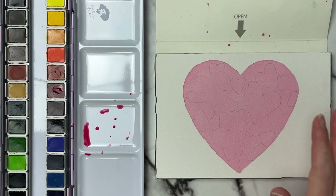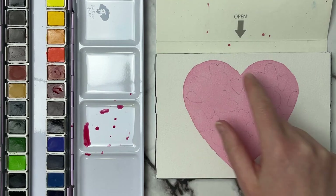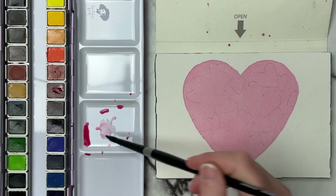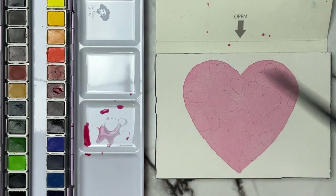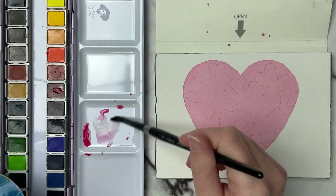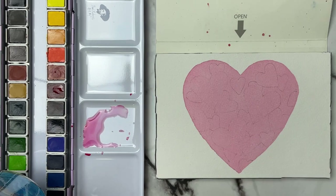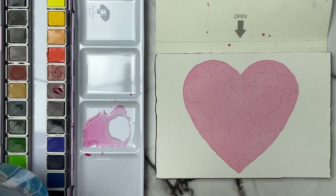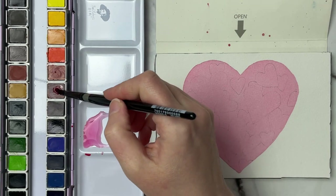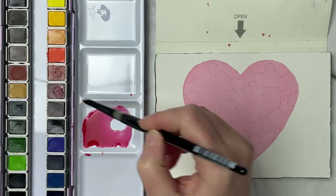So we'll go ahead and dry this and come back with our next layer. Our first layer is going to be the easiest because now we have to start working around some of these hearts. We're going to work around our biggest hearts now. I need to mix up a little bit more pigment — a bit more water — and then mix this just a little bit darker. I'm going to take that rose color and mix it a bit more concentrated.